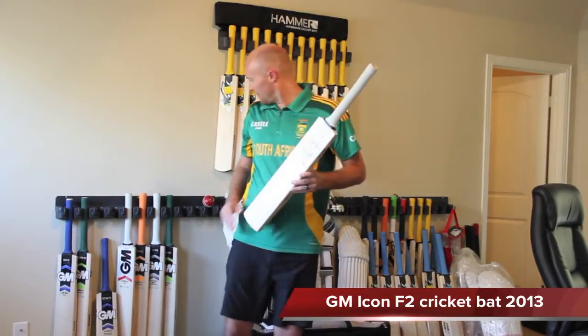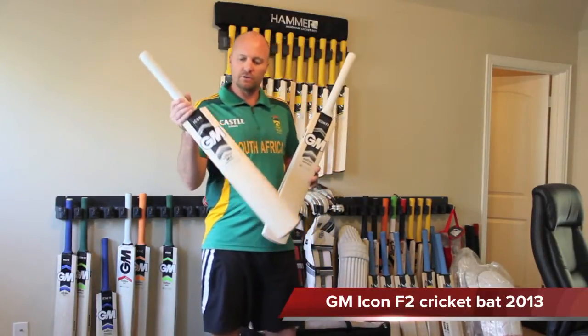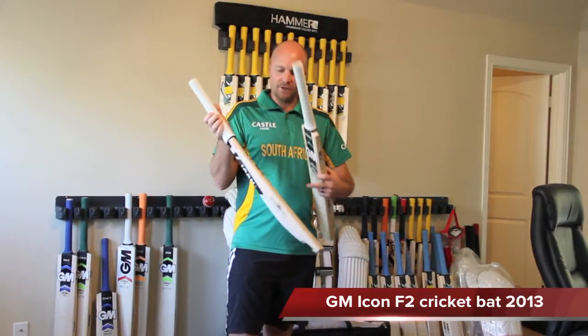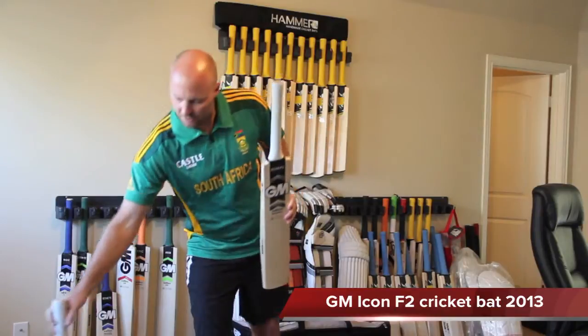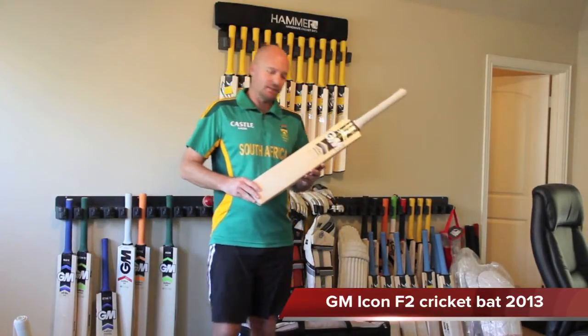You'll all be very familiar with the regular Icon because it's been around for a couple of years already, and it has a traditional contoured face and bow. The Icon F2 now has the more popular completely flat face.